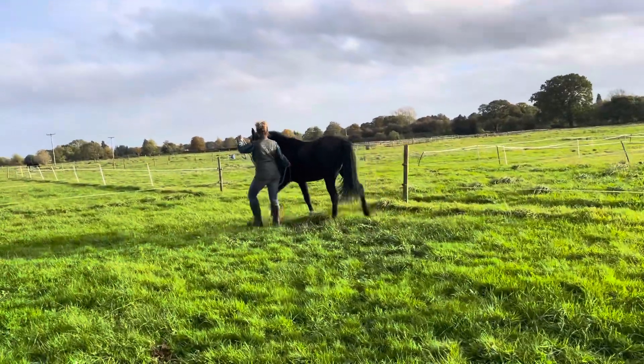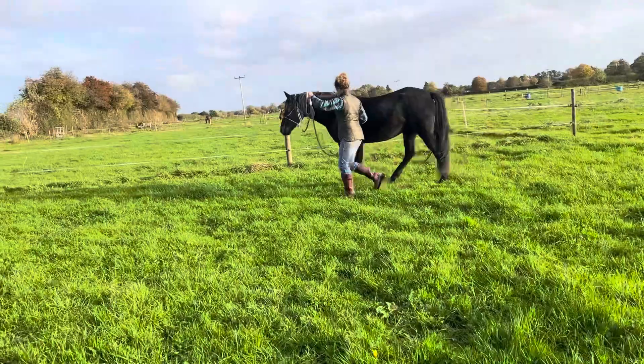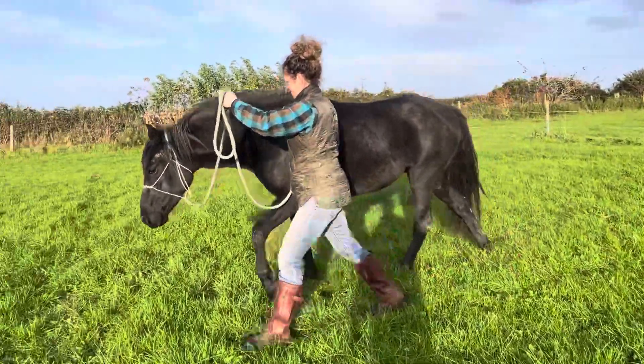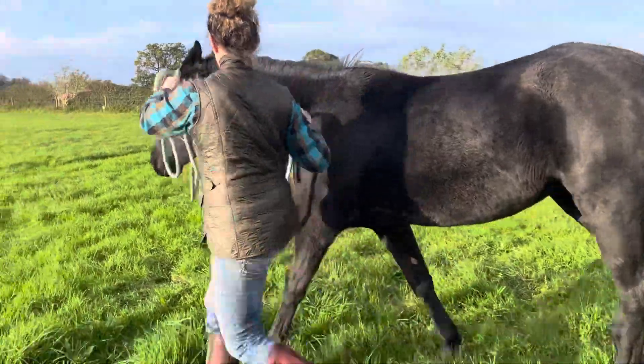Now stop. Just keep walking and rub her a little bit. Reward the faster walk. Reward the try, because you ran out of room. Now I'd start going back. Is she dictating the speed, or what? Go in front. Swap now — go back to leading.